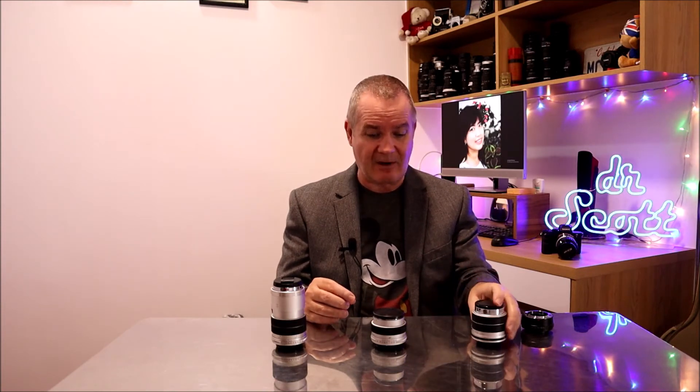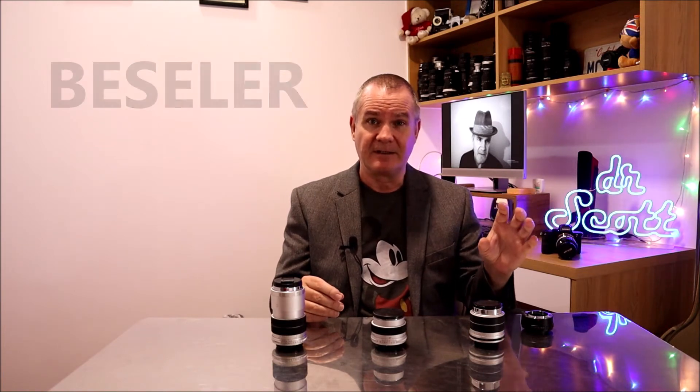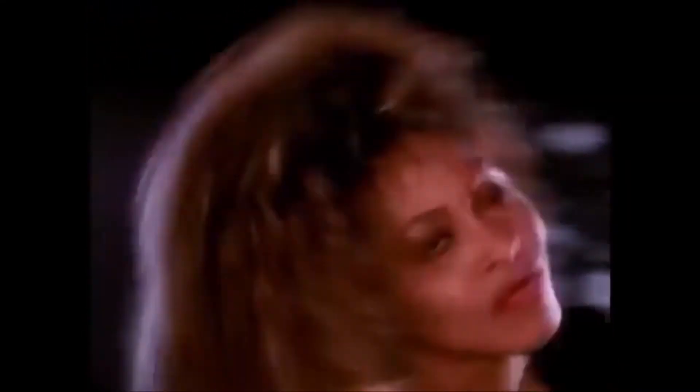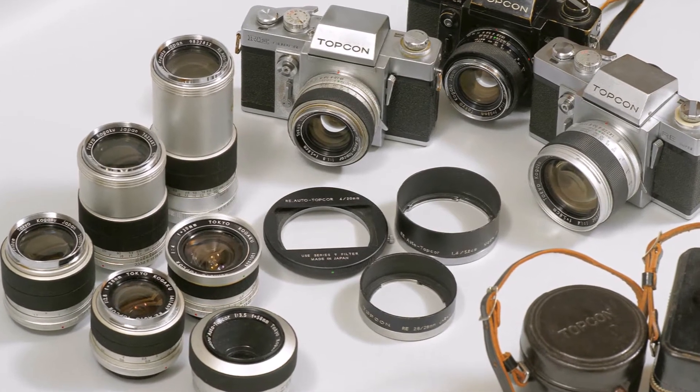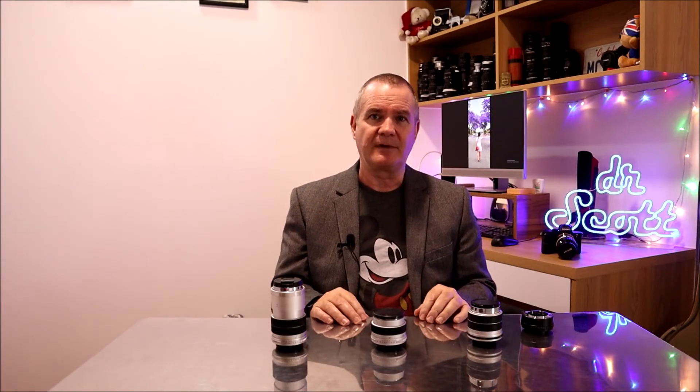Another little fact: when exported to the US they were named Beseler Topcon, and to the UK and Commonwealth countries as Heiland. So if you see those names out there, know that they're actually Topcon Top Core and they're good quality stuff. But again, the best of the best is the RE Auto — that is their best class out there. Now I'm going to get into what I usually do with my introductions.